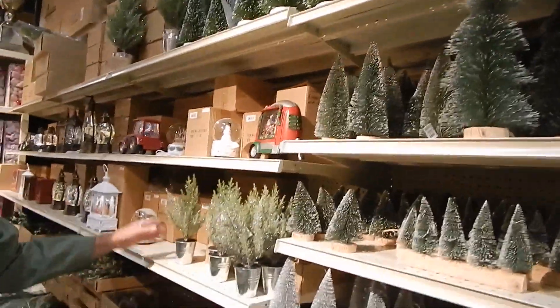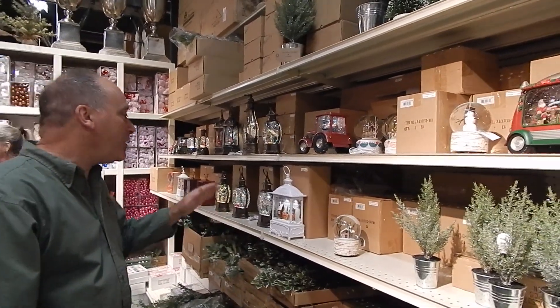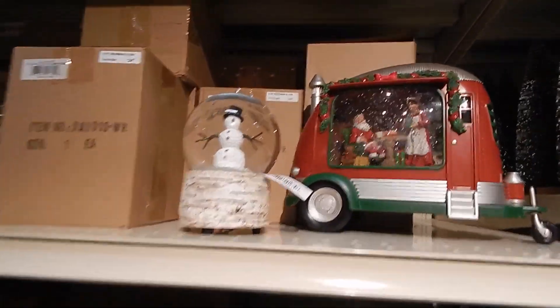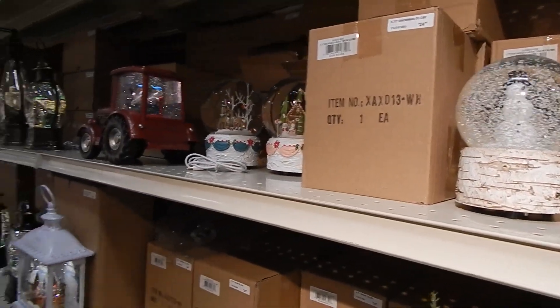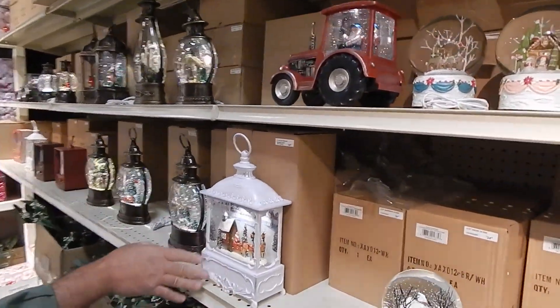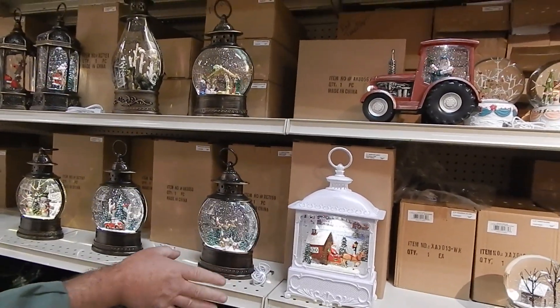We're now segueing into what we call the glitter music boxes — we went a little crazy with music boxes this year. My personal favorite is the camper snow globe. We did bring back the tractor from last year as well. Most of them have a rechargeable plug but also run on battery, and they're on timers.